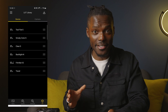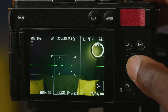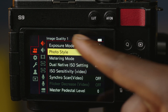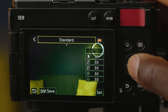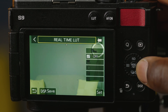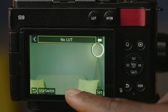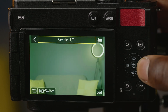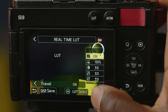This process takes seconds. To apply the LUT transferred to the camera, press menu, go to image quality one option on your video camera settings, and select photo style — at the moment it's on standard. Scroll across until we see real-time LUT, tap down, and this brings up the option to select a new LUT. Tap LUT selection, scroll across to the one we created — 'travel' — select that and click set.